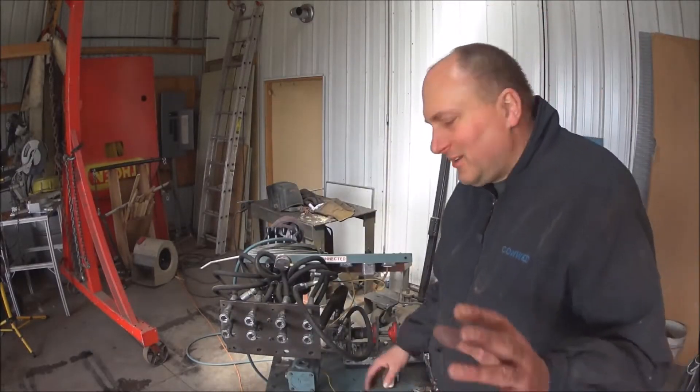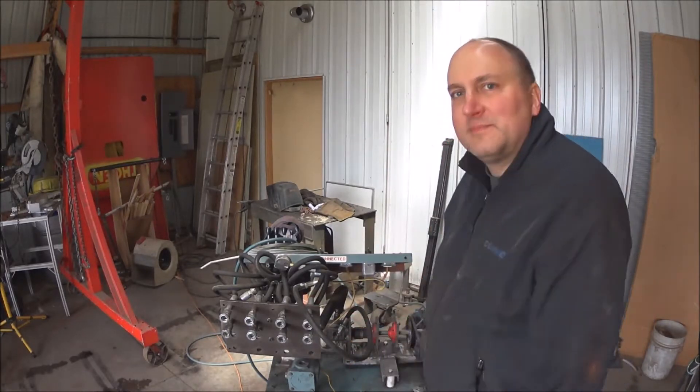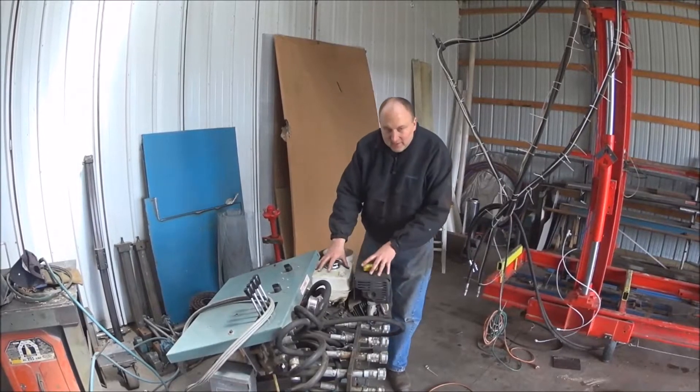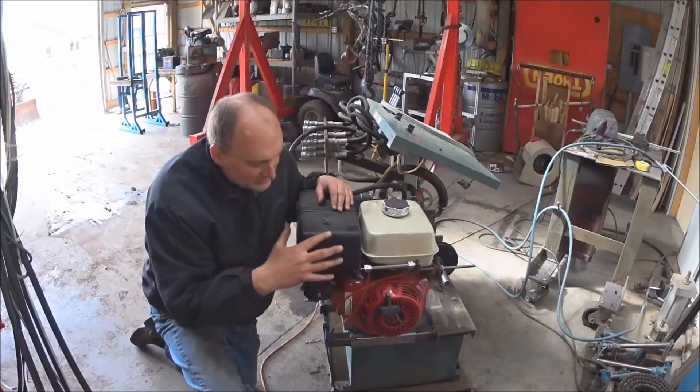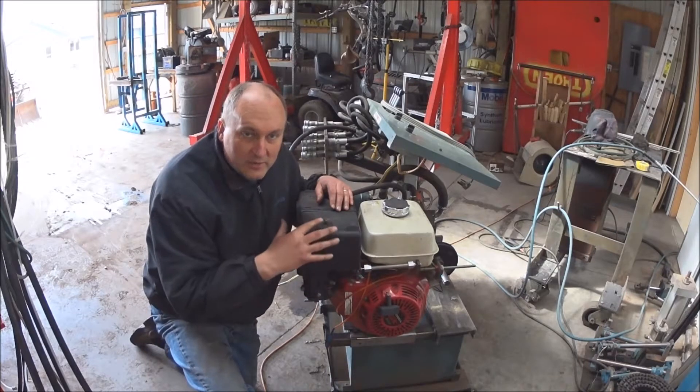Hey YouTube, how's it going? I've got my hydraulic unit here that we need to make portable. I have the Honda motor on it, which means that this thing is just going to be ten times more usable as far as where I can use it.